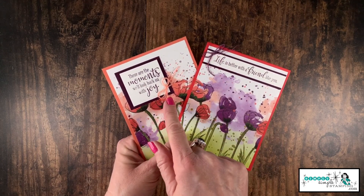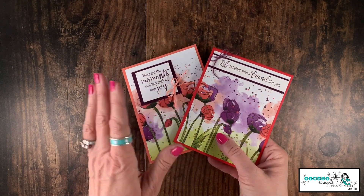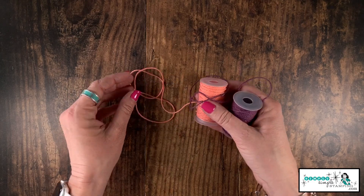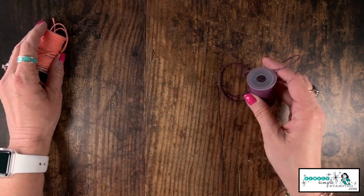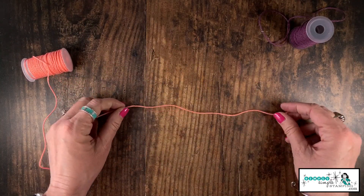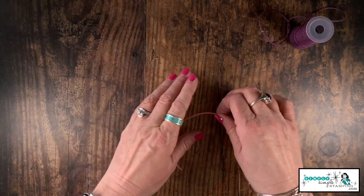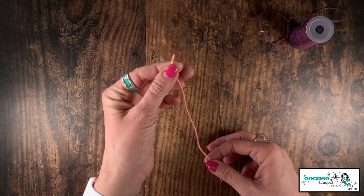I want you to notice that on my cards I have a sweet little bow on each one — let me show you how I did that. I used the Nature's Twine, which is really pretty. Here's a little trick to extend your twine further: I'm going to cut myself about seven inches or so, and I'm going to separate it — I'll be able to get three bows out of this one piece.